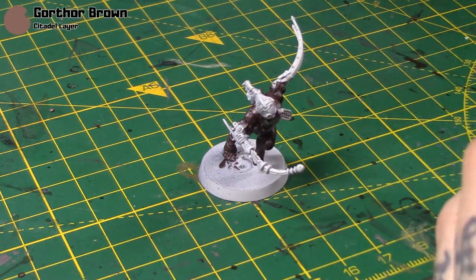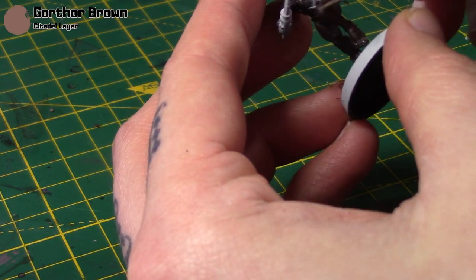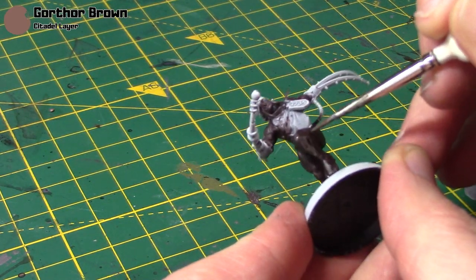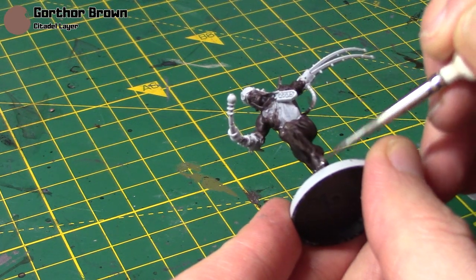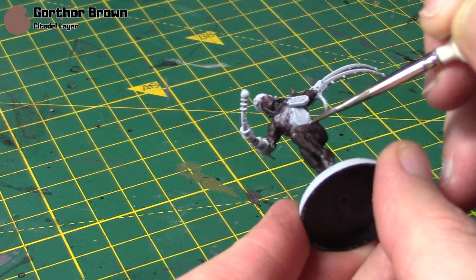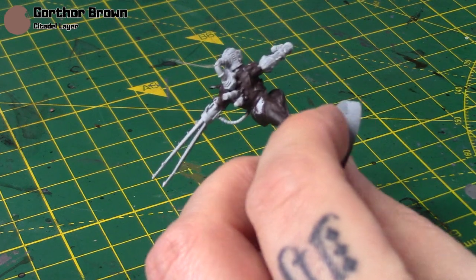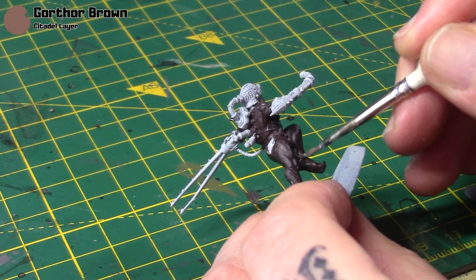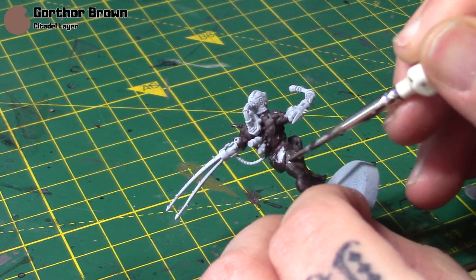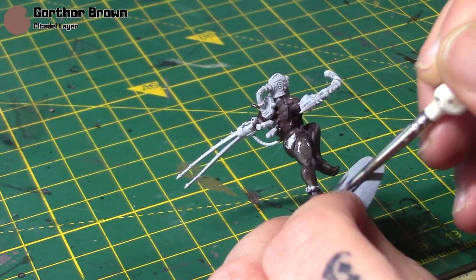Next up I'm taking some Gorthor Brown, which is the next colour listed on the box, and I'm going to layer it up. It's quite thin so I'll do a couple of coats, layering over most of the skin and just leaving the Rhinox Hide in those deepest recesses. Take your time with this step — it will lighten the skin up and give you some nice depth in the shadows.